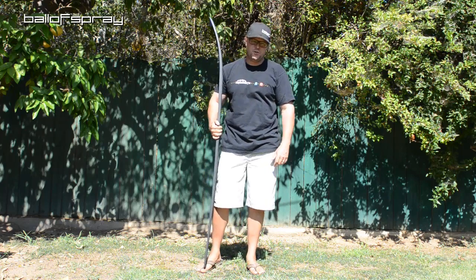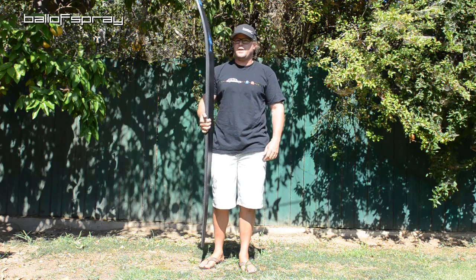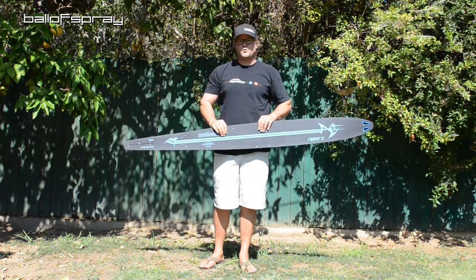Hey ballers, it's Horton. I'm sure you can guess what this is all about — it's another new ski, but this is one that I've never seen before the other day when it showed up at my doorstep. So this is a Razor 3.